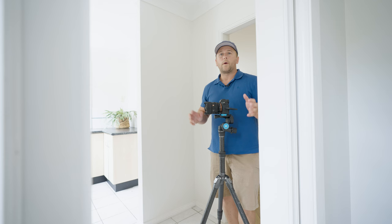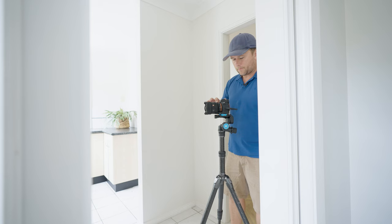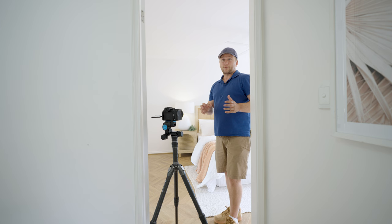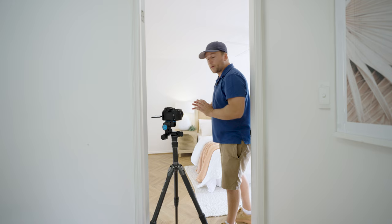We have a nice simple shot of this kitchen, so I'll take this photo. We're in the main bedroom now and as you can see I've put the tripod as close to the wall as possible, just so we can make this room look nice and large.